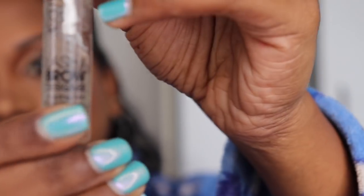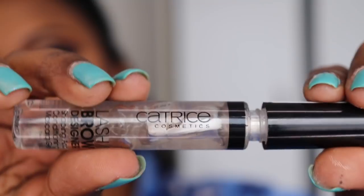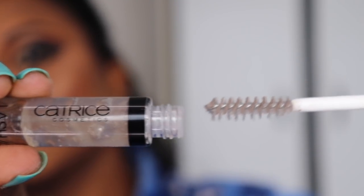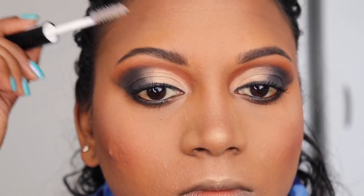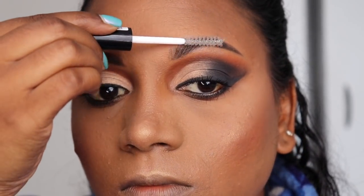Now to just apply some brow gel. I like having some brow gel — it gives a nice effect on the brows and looks a little natural.